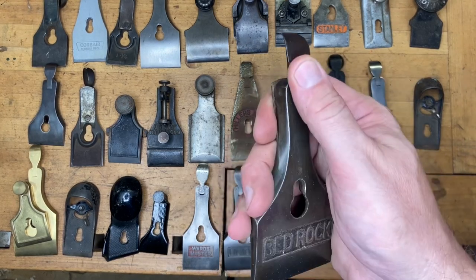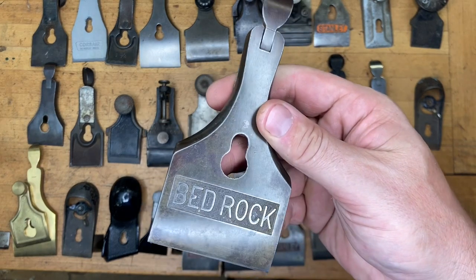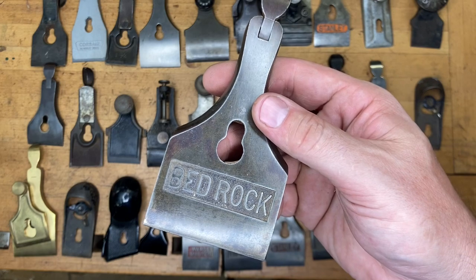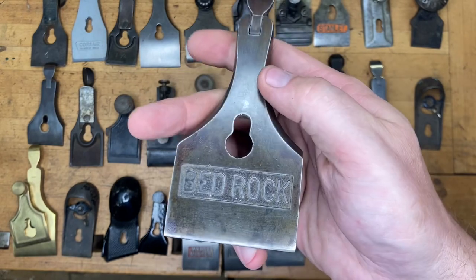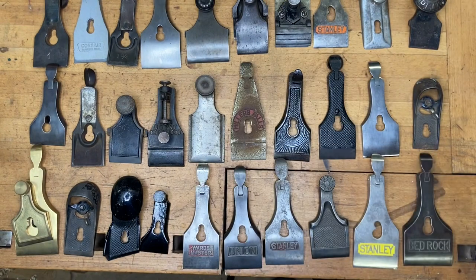And then arguably one of the best for last — maybe not the best because it's not a Bailey Victor — but a pretty self-explanatory Bedrock. This was coming in at about two and five eighths, and that should be a good clue for you. If you said Bedrock number 608, then go ahead and give yourself one point.